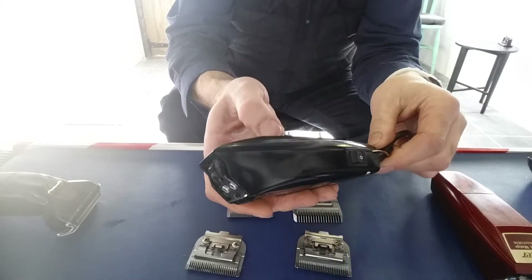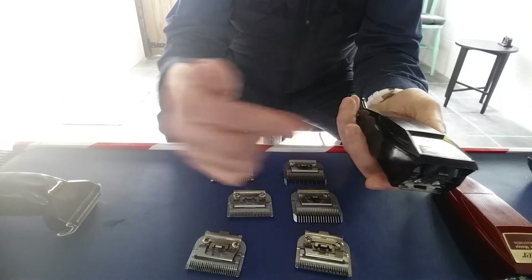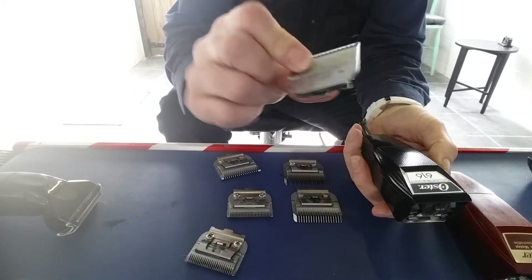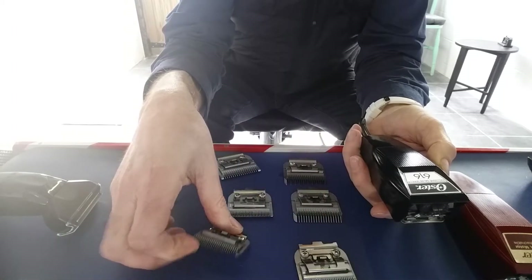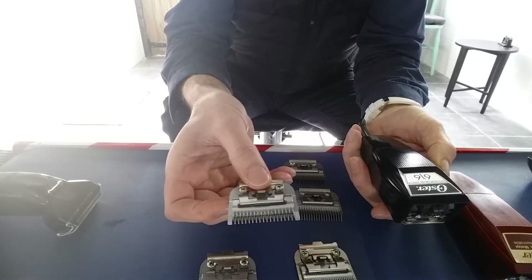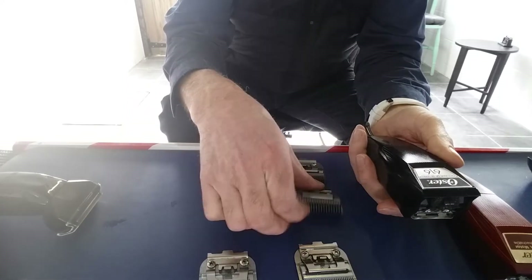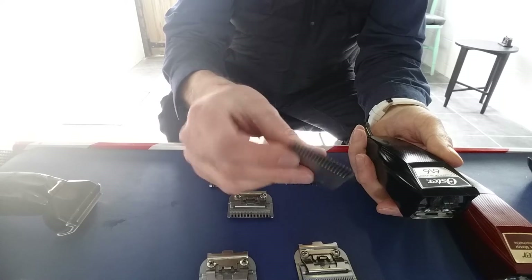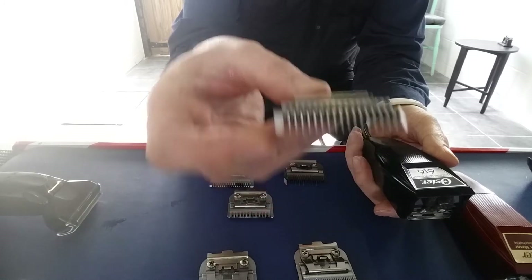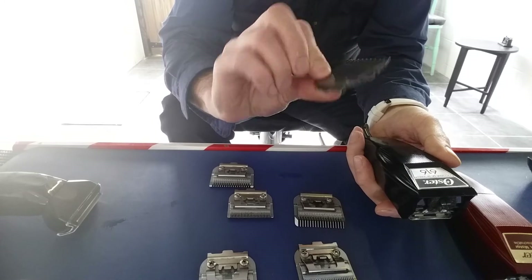So what we have here is a beautiful brand new black Oster 616. For those who don't know, there's no lever on them. There are five guards that come with it: the four-zero, the three-zero, and a one guard — that's a fantastic guard for clipper over comb. There's a one-and-a-half guard with good long teeth, so again another good one for clipper over comb for blonde or fine hair. And there's a texturing blade — I think they call it the 18 guard — that's the texturing one.